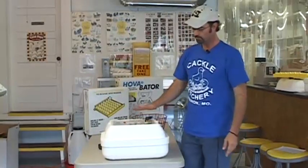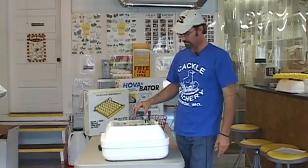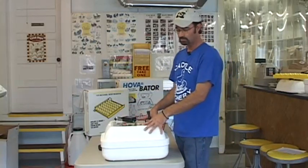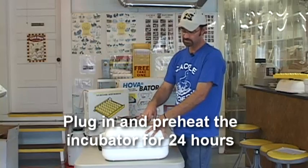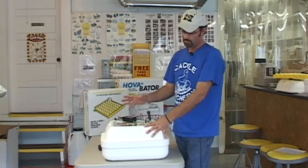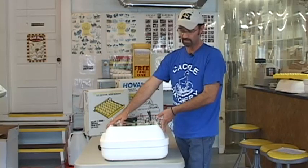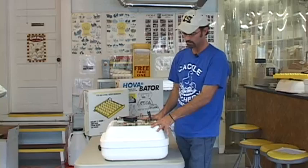So the first thing we want to do is plug in the unit — the heating element and the thermostat — and we want it to heat up for about 24 hours. We want to look at the temperature inside with a thermometer to make sure it's heating up. You want to be in a room with about 70 degrees, and we want to preheat it for about 24 hours to see if it regulates properly.